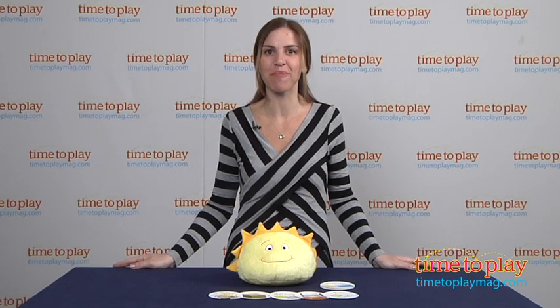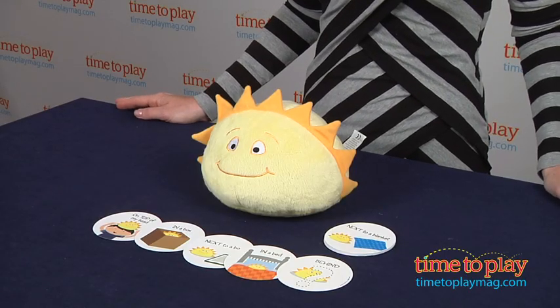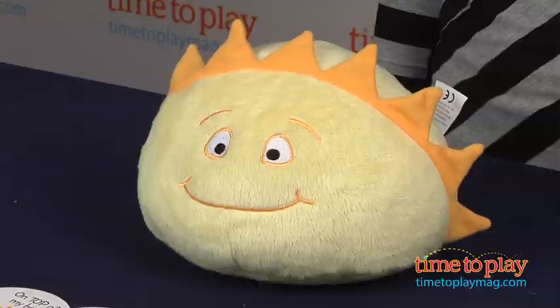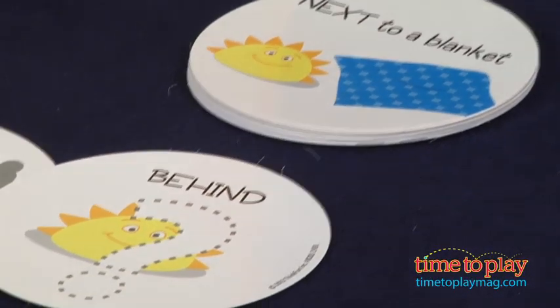Hi, I'm Tammy with TimeToPlayMag.com, and I have Hello Sunshine hide-and-seek learning game from ThinkFun. This is a super simple game that you can play with your child. It's for ages 18 months and up, and it comes with one sunshine plush and 18 double-sided cards with different hiding spots. So there are 36 hiding spots total.